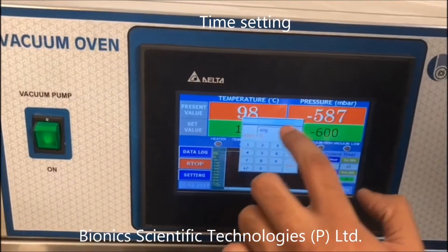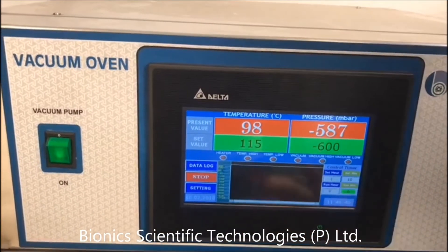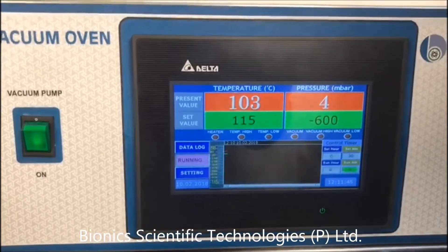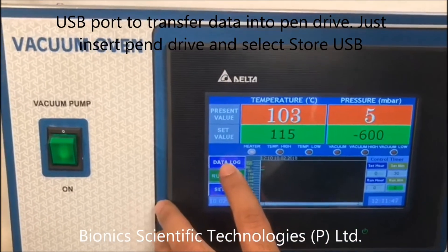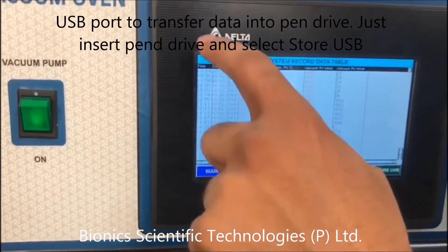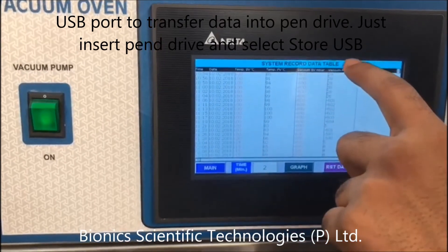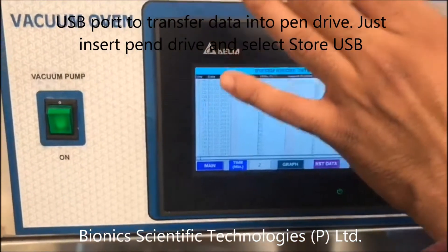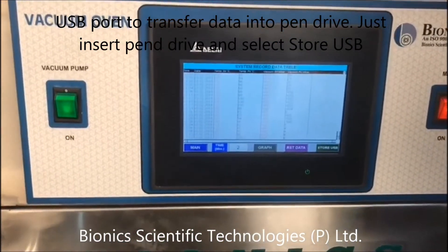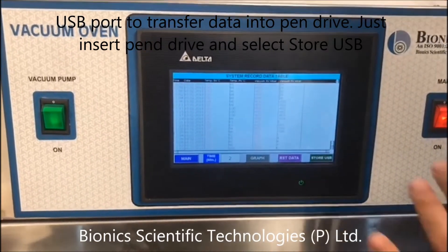So I will keep here minus 600. Now I will show you that you need to tap here on the data log. Like this — this is the time, this is the vacuum. It's showing that how your readings are in certain parameters when the time varies. It is available with all the data.